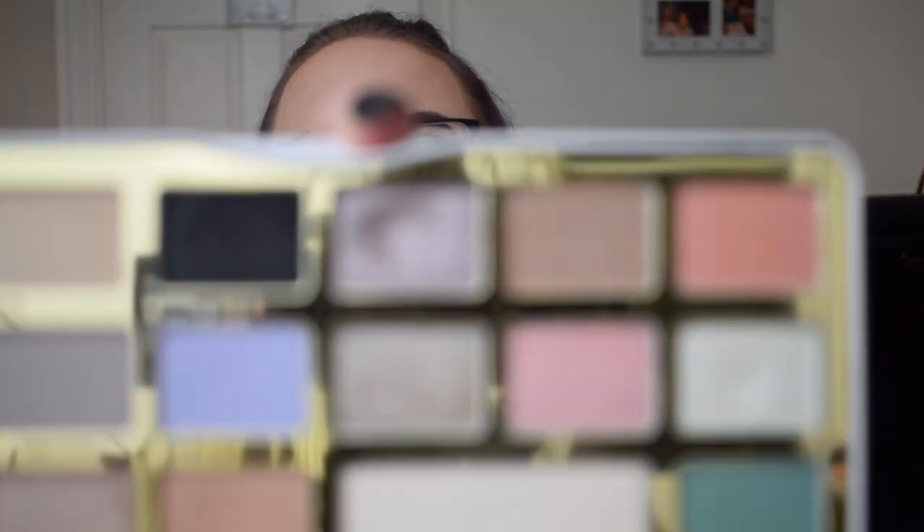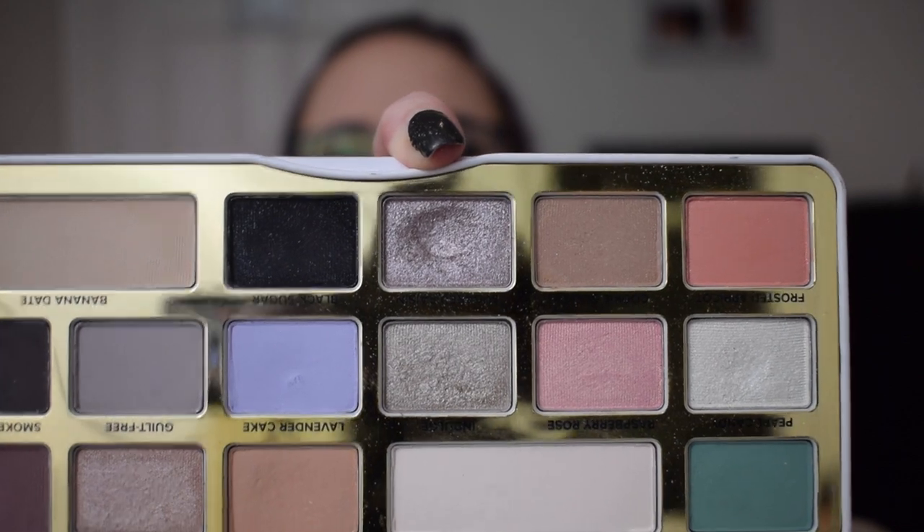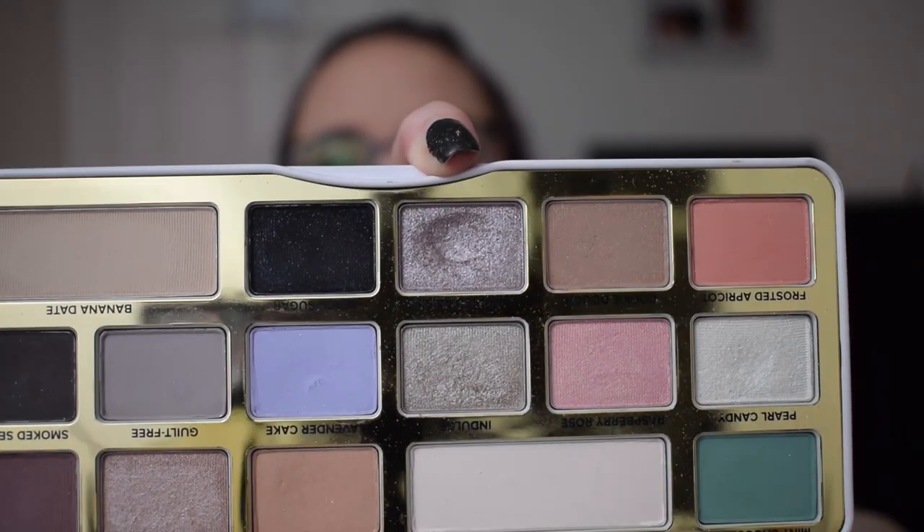I was hoping to pair it with an eyeshadow from the White Chocolate palette, also by Too Faced — the Sugared Raisin shade. We tried to pan this last year and I'm so close on this one, so I really think I can do it maybe once or twice and then we will be hitting the pan.